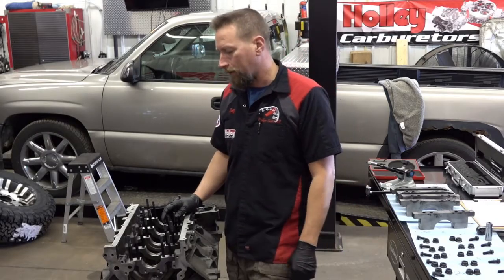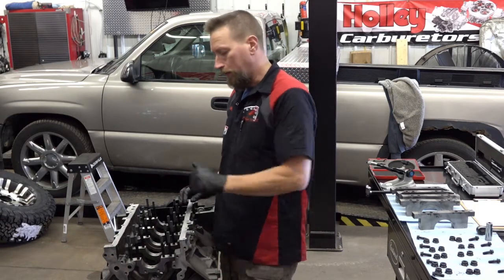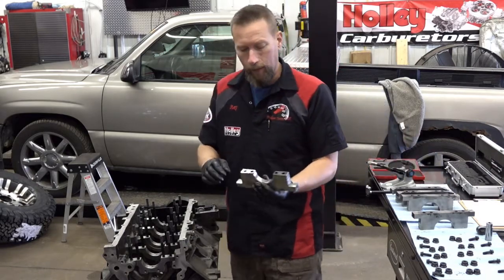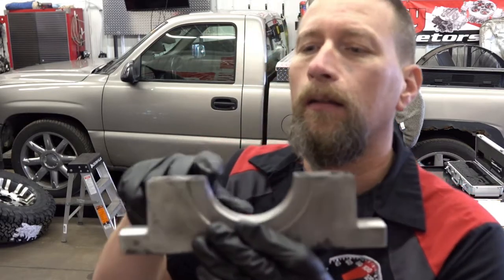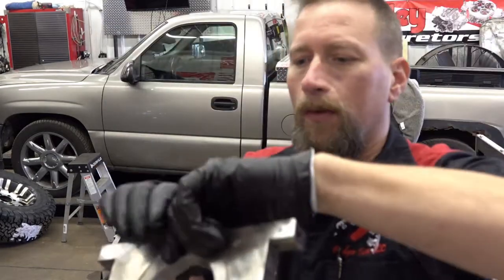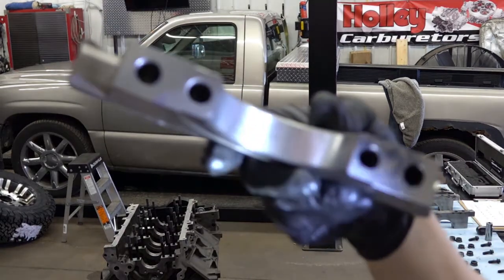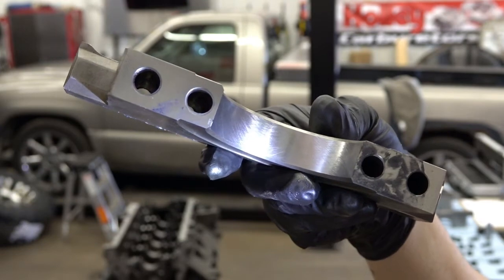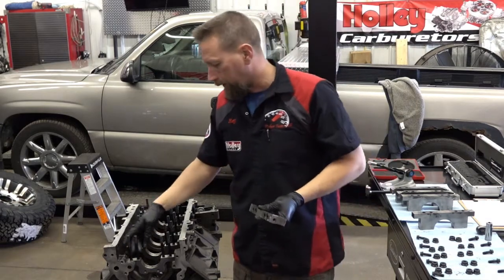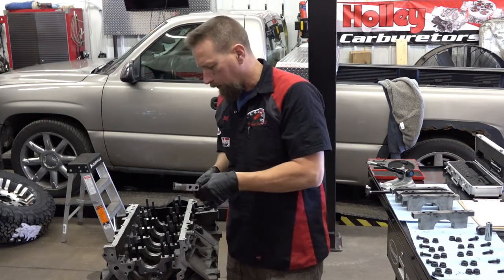So we got the block back from the machine shop. It's been bored, honed, decked, and line honed. In the line hone process, they cut the caps and then they run a bar and resize the bore. You can hopefully see the machine marks in there from the line hone going back and forth.